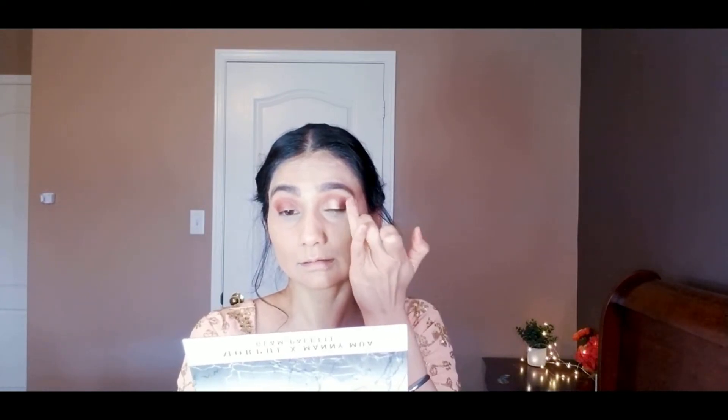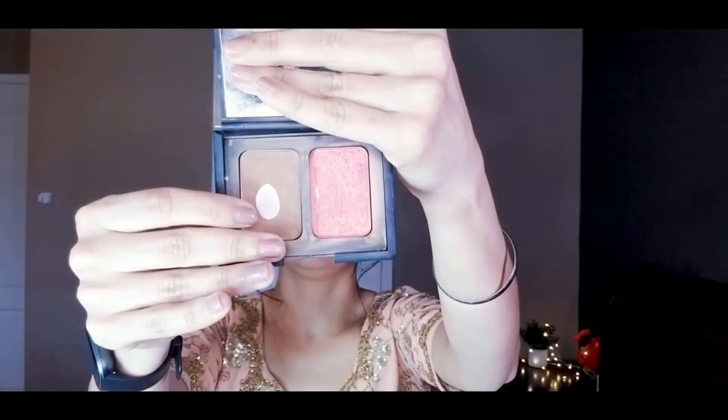I'm using a shade from the Nars palette and applying it in an upward motion on the cheek area, forehead, and chin — the usual areas for contouring — using a brown color. I'm also contouring the nose and blending everything really well, because harsh brown lines look very bad.